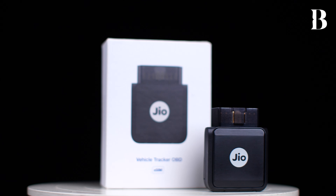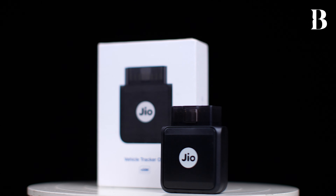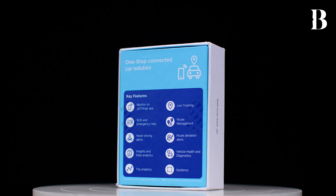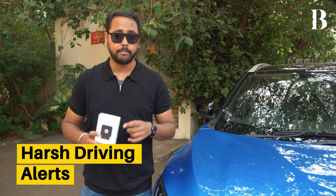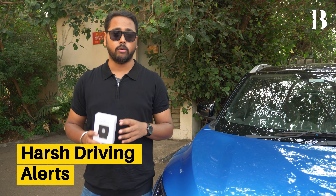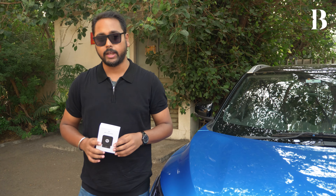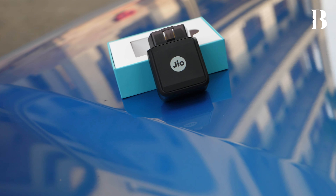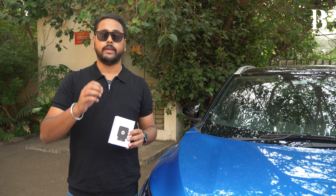Those were all the functionalities of the JioMotive car tracker. From live car tracking to trip analytics and even harsh driving alerts, this device makes you a more informed vehicle owner and also offers great convenience. By this point you are probably wondering what is the cost for something like this which is offering so much convenience.